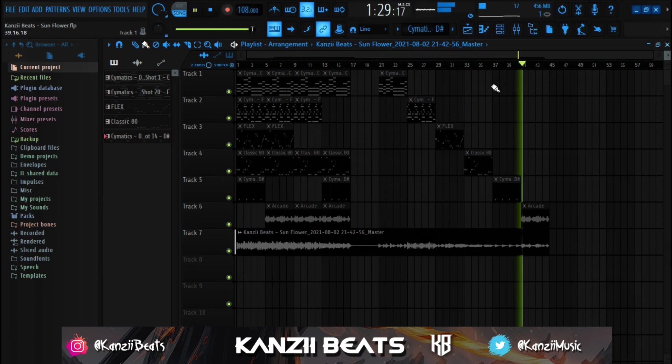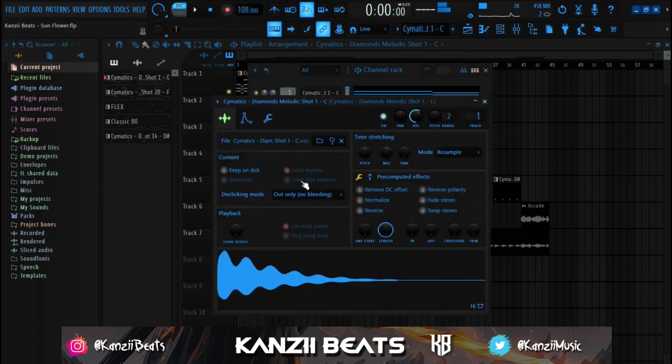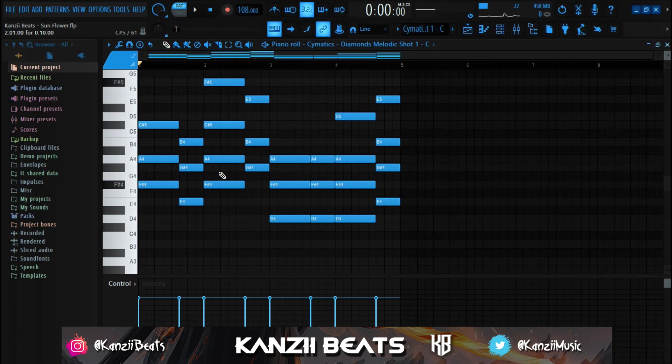Basically what I started off with - I had to mute everything, so let me quickly unmute this. This is basically what I started off with: a one-shot sound from a Cymatic pack. I've also been using one-shot sounds a lot these days. I might put out a one-shot pack for you guys in the future - go to the comment section and let me know if you want that. I went to the piano roll and got a simple chord progression.